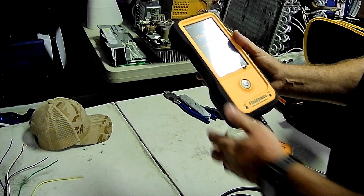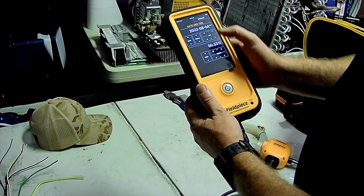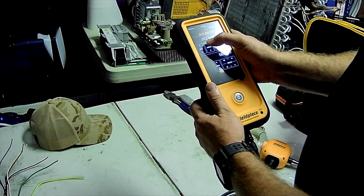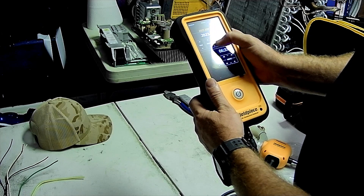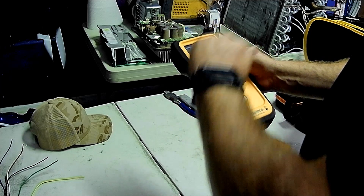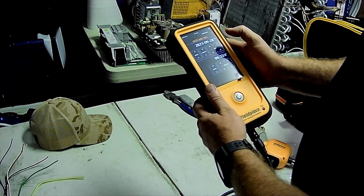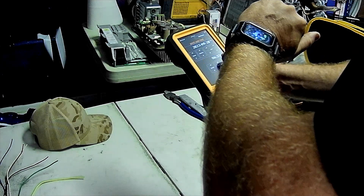The next few screens set up your new analyzer. We are in 2023, in September — today is the 28th. So September 28th — let's go ahead and set the time.